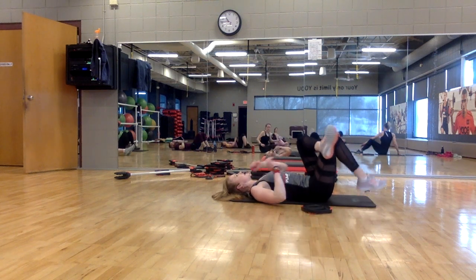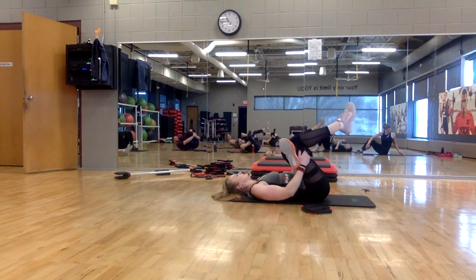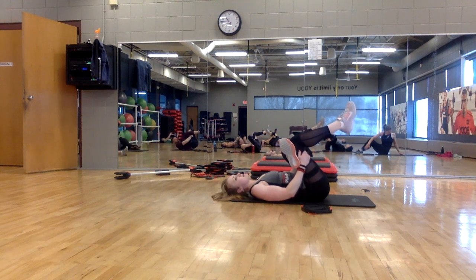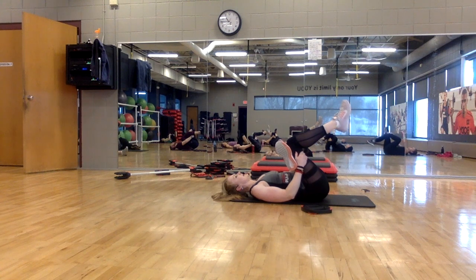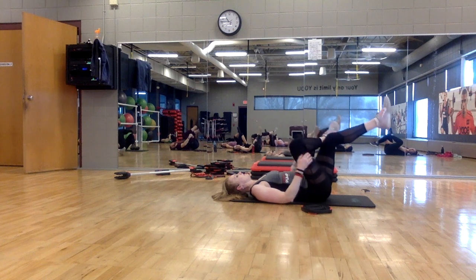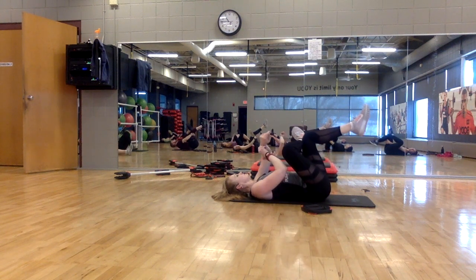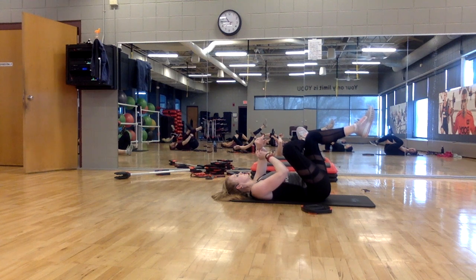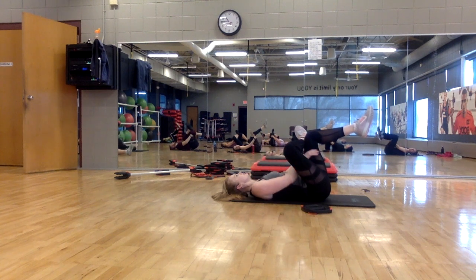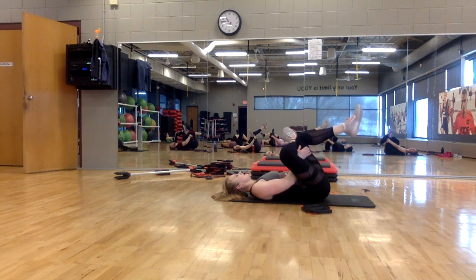Great job! Cross one ankle over the opposite knee, pulling the legs in. Stretching the hip and thigh — this is nice after that band work we did. Just let your shoulders melt into the floor. And when you're ready, choose sides — ankle over opposite knee. Relax and breathe. Good. Release.